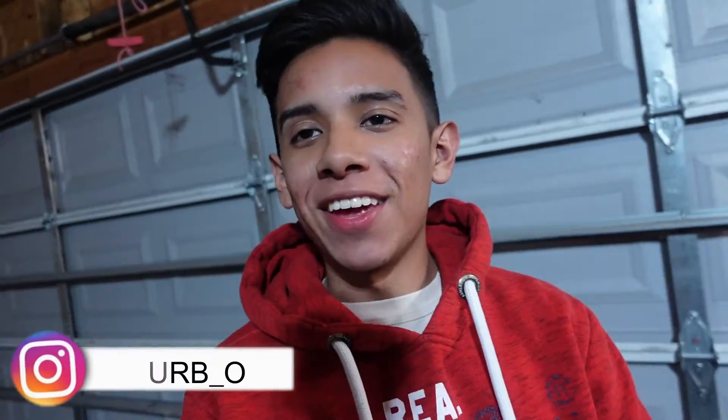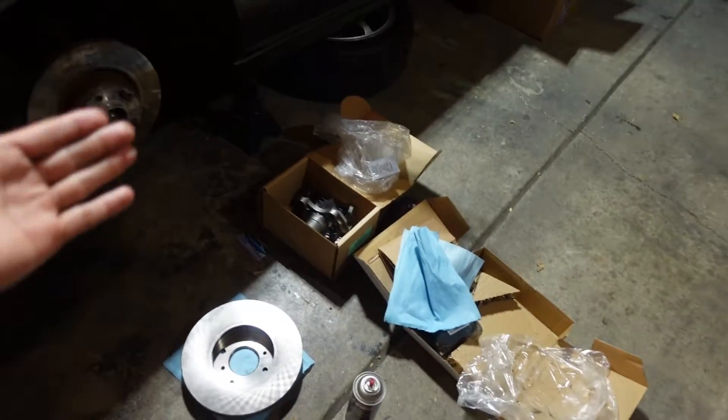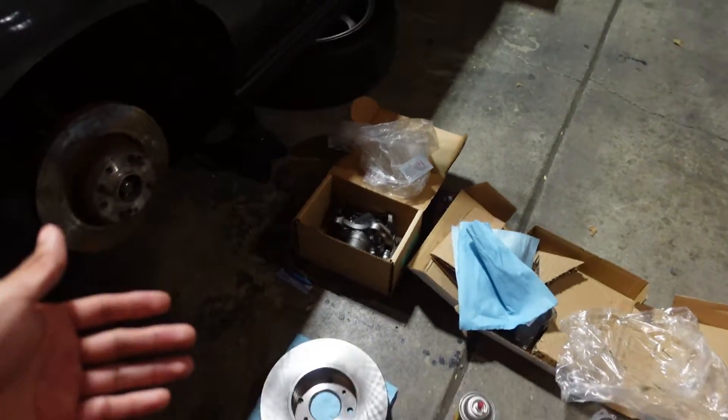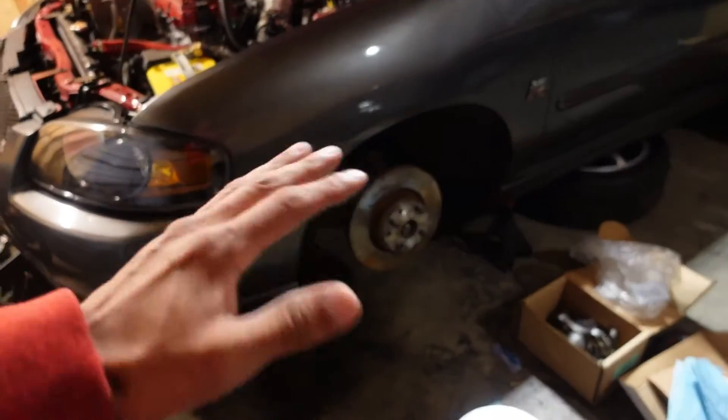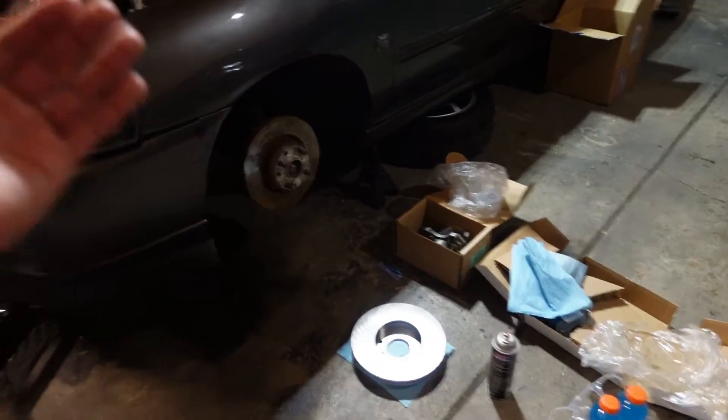Welcome back to another video here at the T-Turbo Garage. Today is going to be a productive day. The Brembos are completely dead and no longer working, so I ordered the OEM ones from Buck Auto. We're just going to slap them on because I do have something from 2J Racing coming for this car.